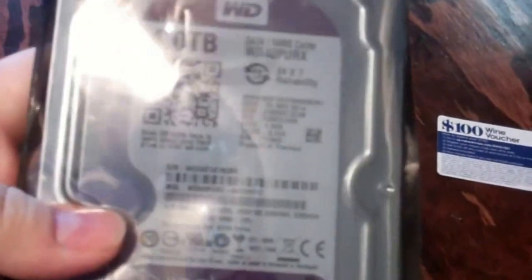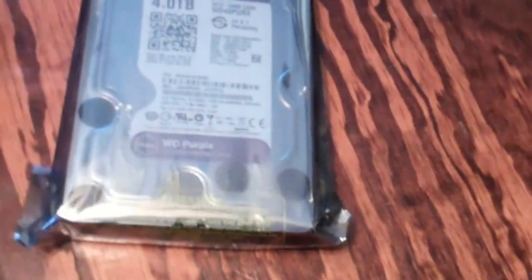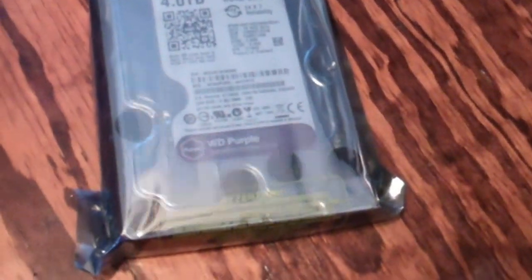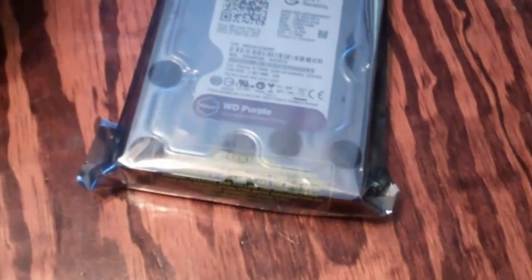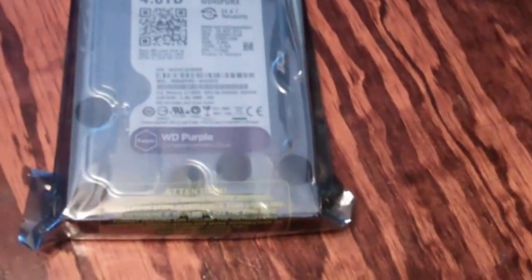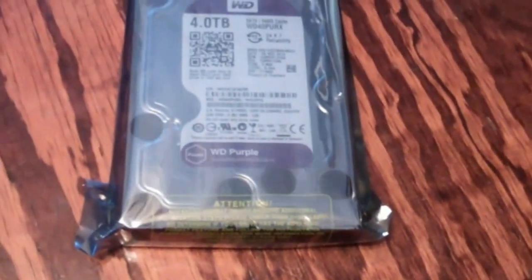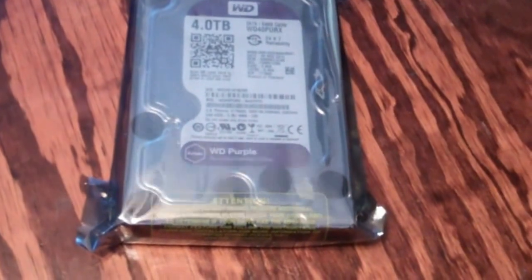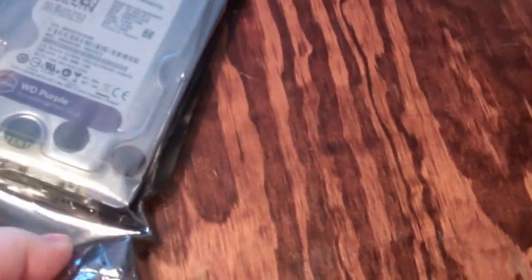Four terabyte — this is a purple version. These are mostly for security surveillance. I'll be honest, I bought the first one by accident, but I've been using it in my computer for the last seven months and it works just fine. This computer is running 24/7 anyway, so I don't necessarily need it for surveillance — simply for data storage. This is a Western Digital Purple.